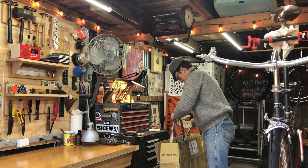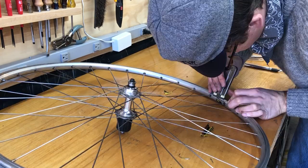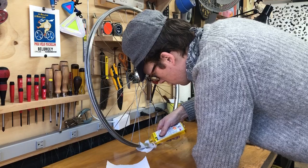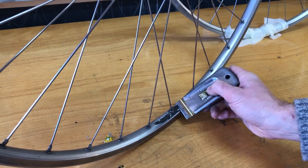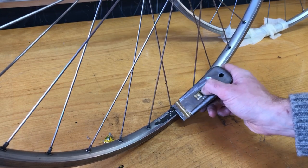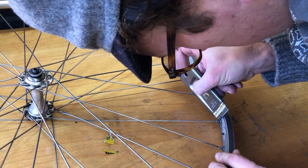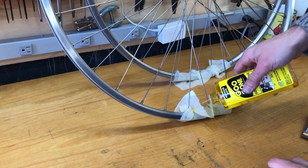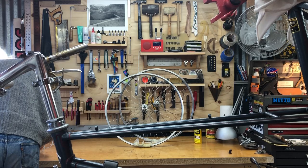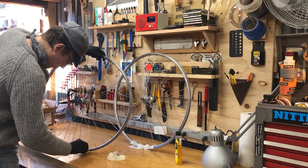I ordered another set of wheels — these came from either the Rivendell Owners Bunch or iBob. It's a set of Mavic Open rims with Shimano 105 hubs. I didn't much like the decals so I decided to remove them and scrape off the excess residue with Goo Gone and a paper towel, just to get it to a clean simple silver rim.